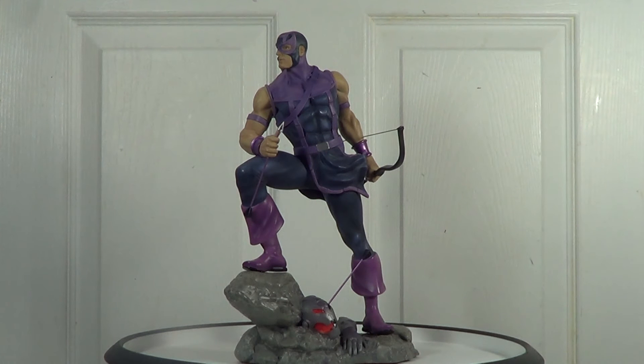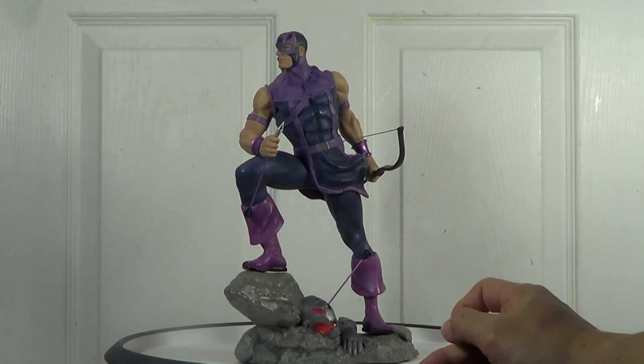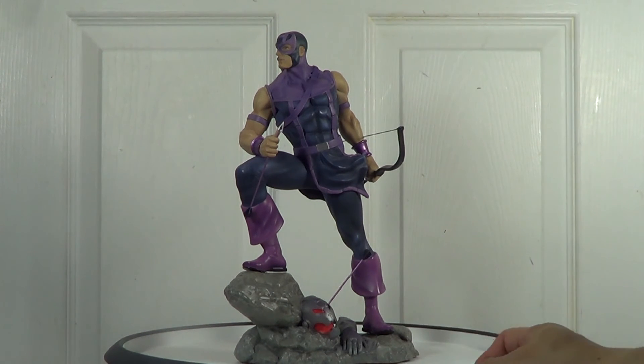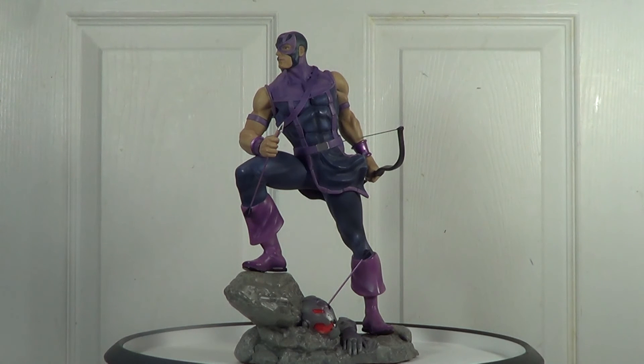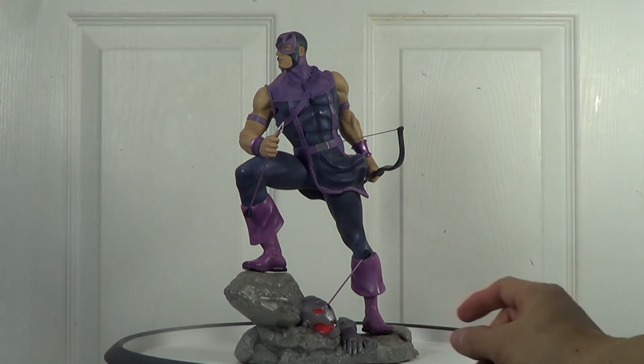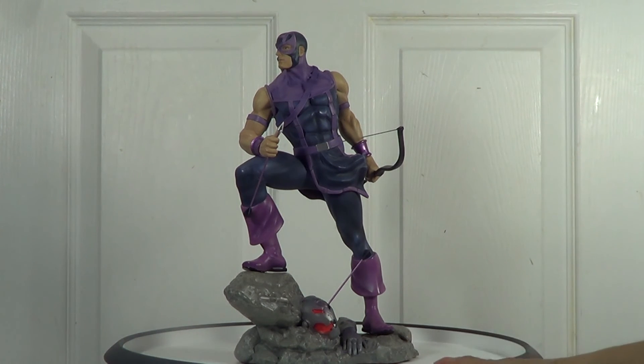I think this is the only museum pose for a Hawkeye statue. Other companies did Hawkeye already — like Bowen, Hard Hero, XM Studios, and Sideshow Collectibles — they did 1/6 and 1/4 scale. But this is the only museum pose done by Kotobukiya; other companies never did a museum pose. So it really matches when you display him with another statue from the Fine Art Avengers line. You cannot replace this statue with Bowen's or Hard Hero's Hawkeye — they both have action poses. This one looks great when displayed next to Hulk, Thor, Iron Man, and Captain America done by Kotobukiya.